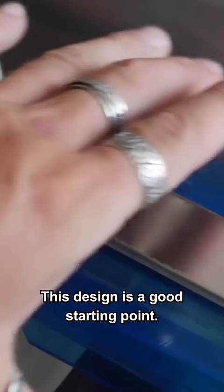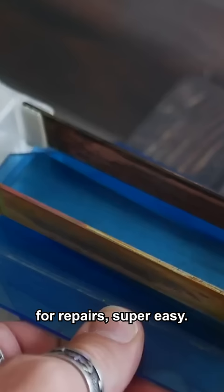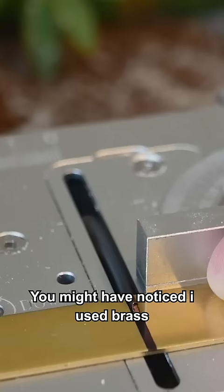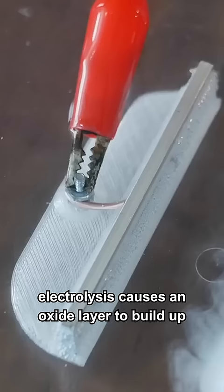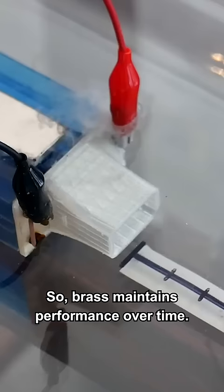This design is a good starting point, and being entirely held together with magnetism makes disassembling it for repairs super easy. You might have noticed I use brass for the electrodes as well. This is because electrolysis causes an oxide layer to build up on the electrodes, which can be resistive. The oxide layer on brass is still quite conductive, so brass maintains performance over time.